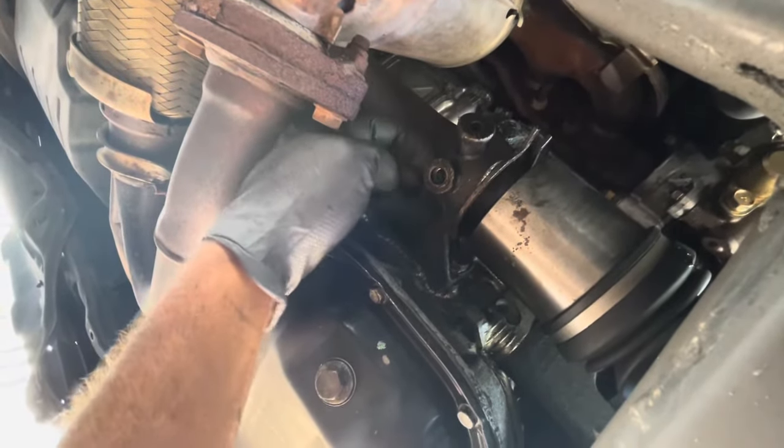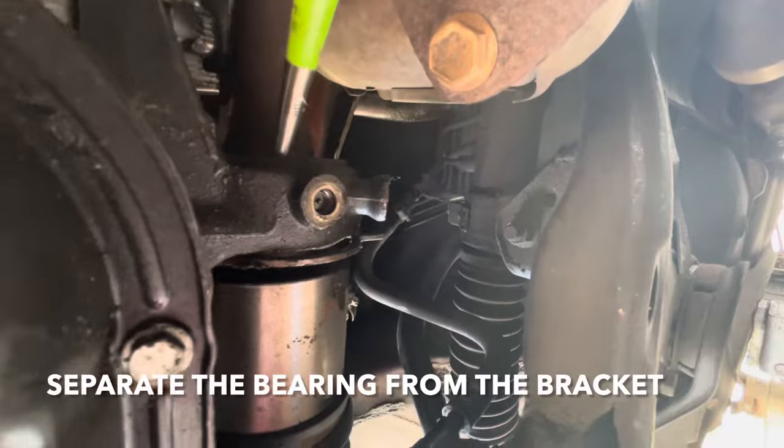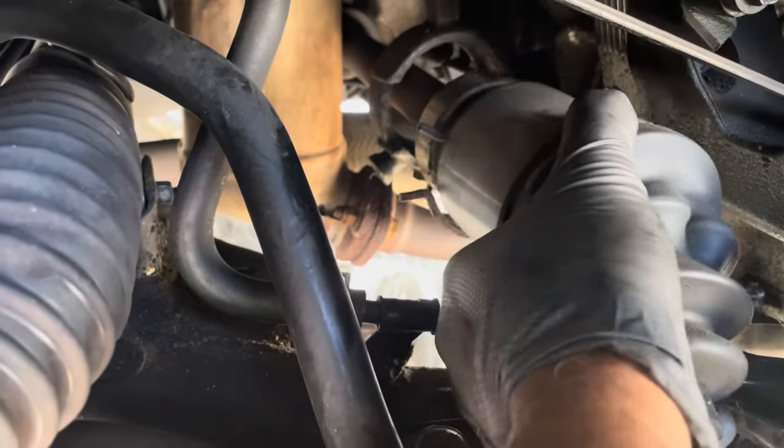Now we're able to bang this bearing here — you're going to bang it out and slide this whole thing out. I'm going to try to use something to hit from behind here and punch it out, and then it's going to come out of the transmission. Get a pan or something because it might drip some transmission fluid when it comes out. Okay, now the bearing is loose from the bracket and it's ready to come out.